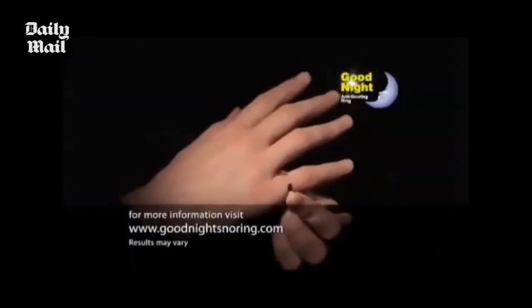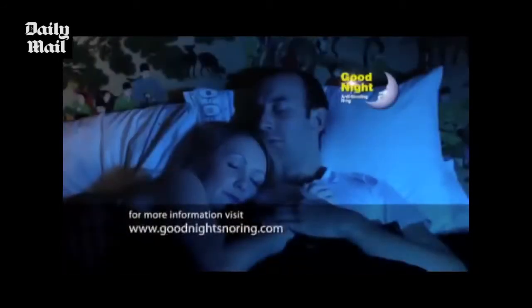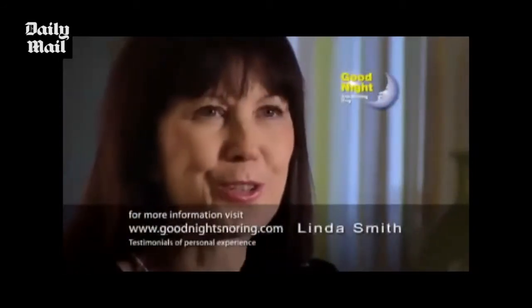Sound familiar? Then the Goodnight Anti-Snoring Ring could be the perfect solution to your snoring problem. You simply wear it on your little finger while sleeping. After all these years I cannot believe this has stopped him snoring.